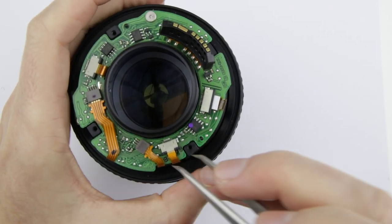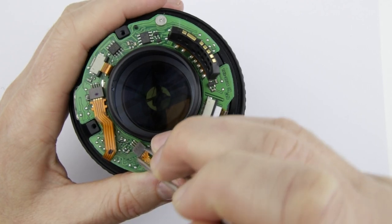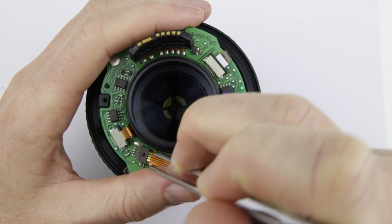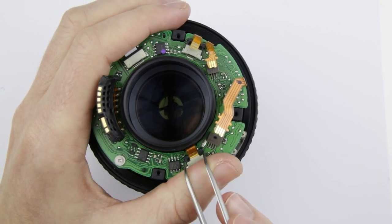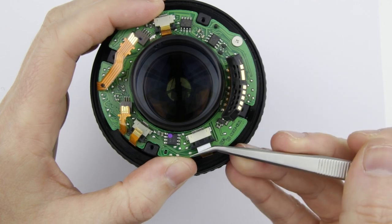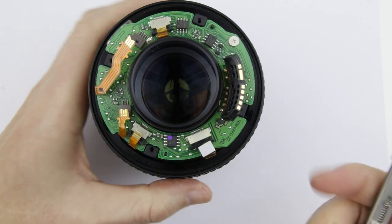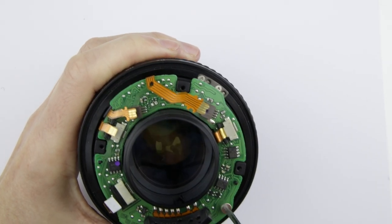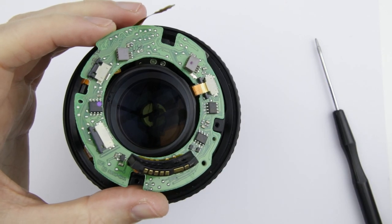Disconnect the flex cables. Remove the screw, lift up the PCB a little bit and then disconnect the flex cable. It is easier to do it like this.